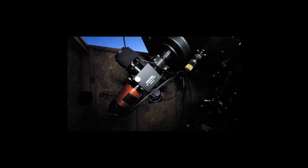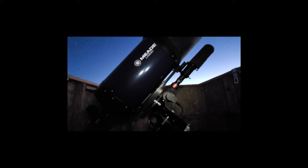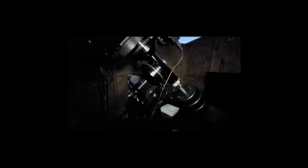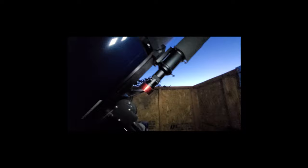Let's cover the equipment real quick. The scope we've got is a 12-inch Meade Advanced Coma Free 12-inch SCT. The mount that we're running today is a Losmandy AG-11 mount. I actually have a secondary little 60-millimeter ED doublet there with another camera that I'll get into in a second.